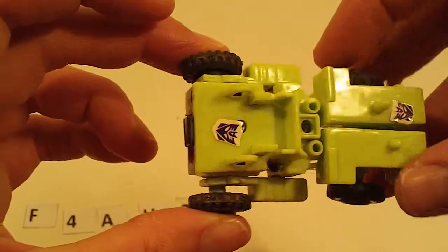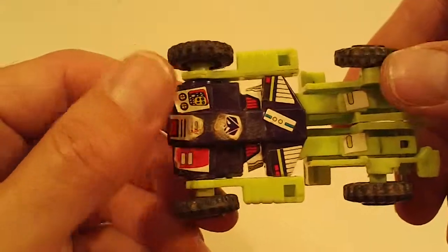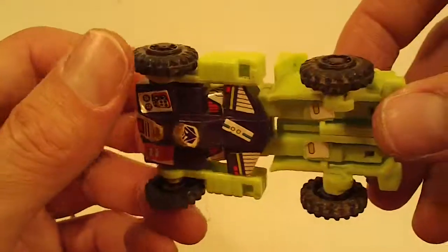And then we have a Knock Off Scrapper — missing the shovel. Heavy sticker wear, otherwise okay.